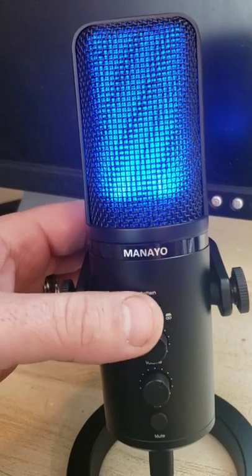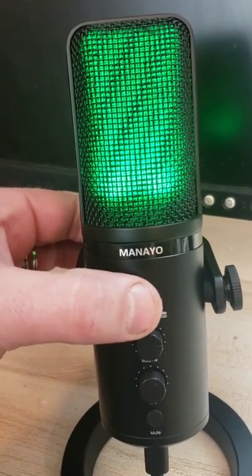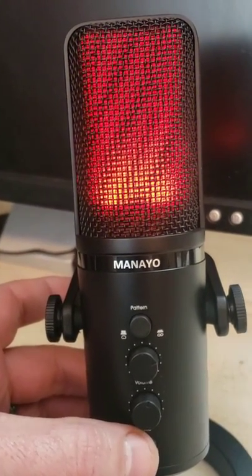So this microphone — what's so cool about it? First off, it has colors in the microphone, so if I'm on mute it's red. It can change from cardioid to bi-directional, so just me facing the microphone or needing to record off of both sides. So if I'm doing an interview, this is my go-to now.